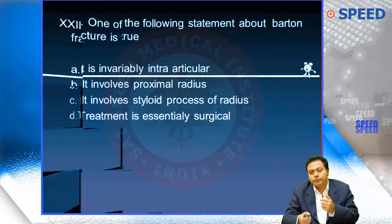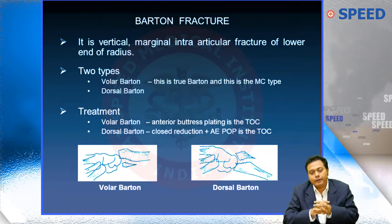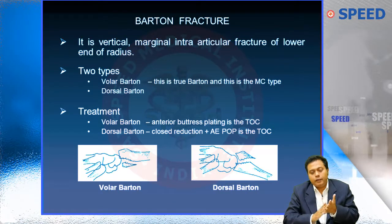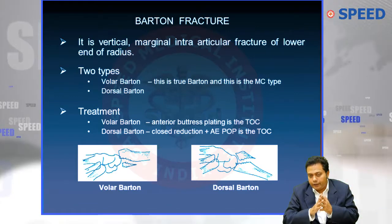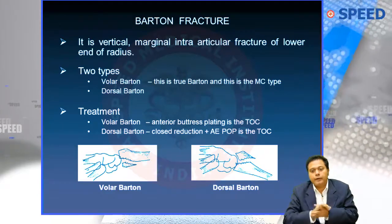Barton's fracture is a very famous MCQ topic. It is defined as a vertical marginal intra-articular fracture of the lower end of the radius. There are two types: volar Barton's and dorsal Barton's.